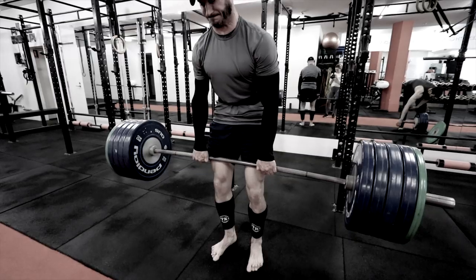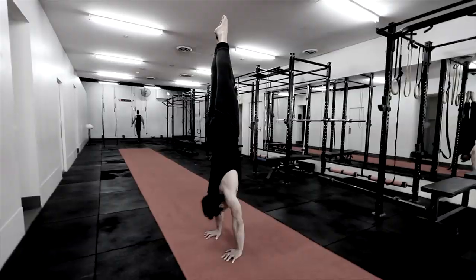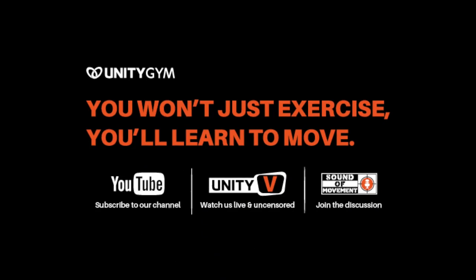We are the gym that teaches people how to move instead of just exercise, because we believe that health is about performance, not just body image. My name is Yanni Bormeister. I am one of the founders of Unity Gym and the Foundation Movement System — the gym that teaches people how to move and nourish instead of diet and exercise.